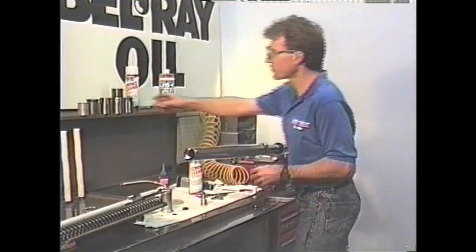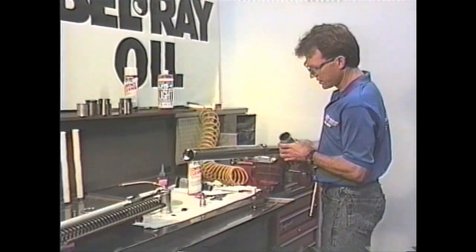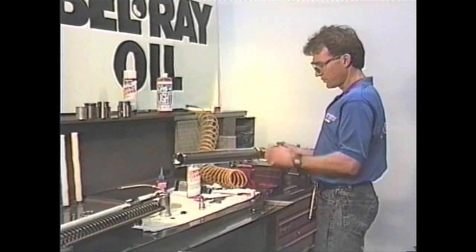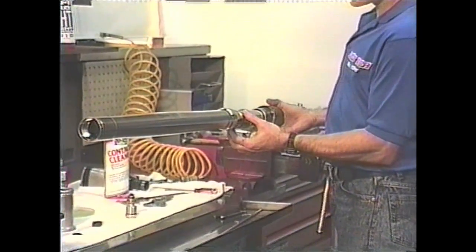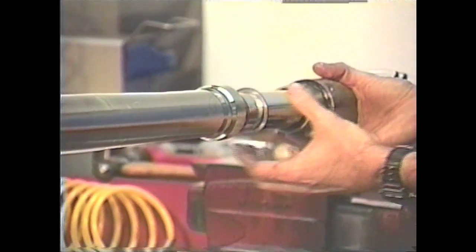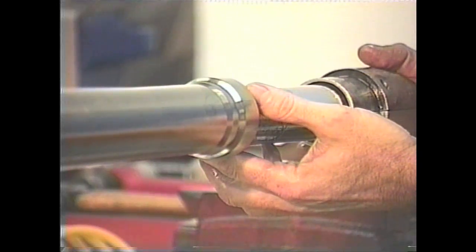Now we're going to get a seal driver - it's two pieces. We're going to install the bushing itself. Come in tight and take a look at this. This lower bushing actually gets slide hammered into the fork tube itself. We take the installation tool and hit on this washer, and that drives it into the tube. You hear the difference when it went home there - solid.